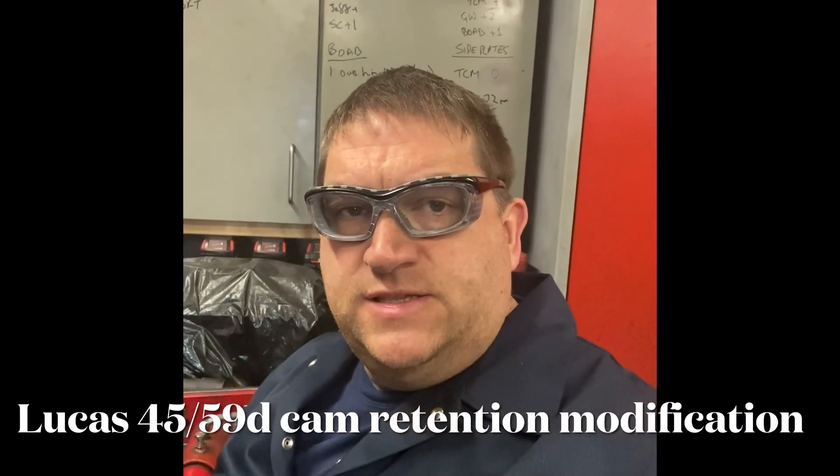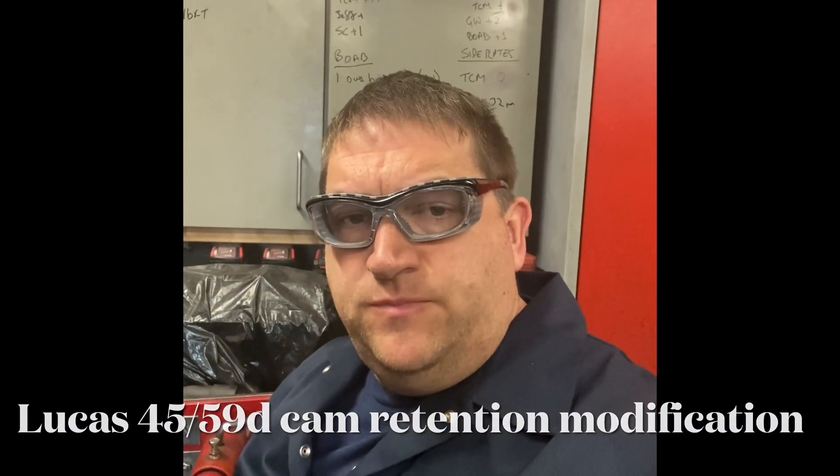Hi there YouTube, it's AC Dodd here again. I'm just working on a 59D4 Dizzy — and in fact it could be a 45D or a 59D, it doesn't really matter.